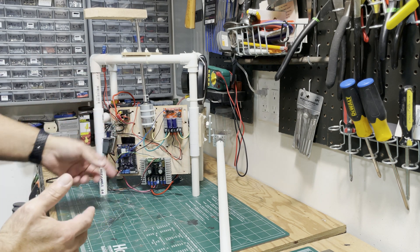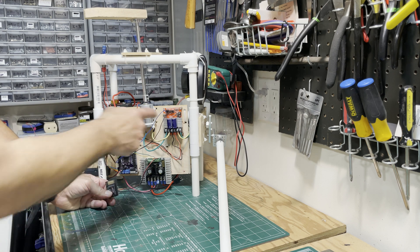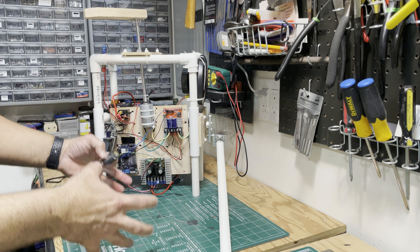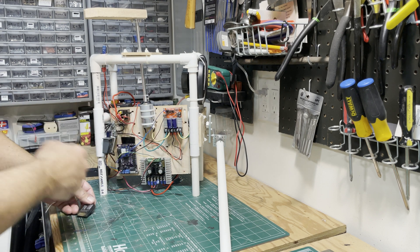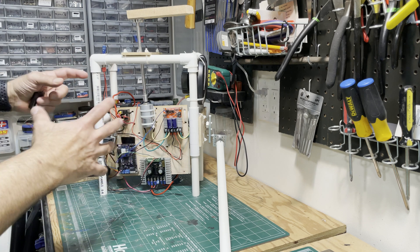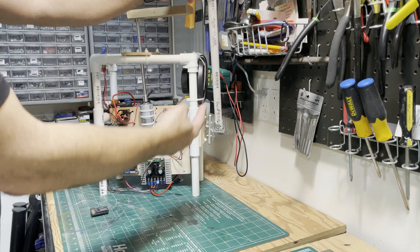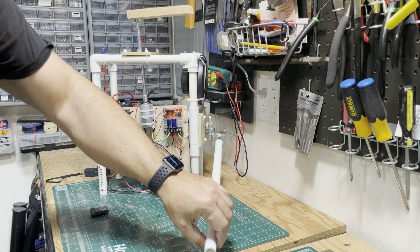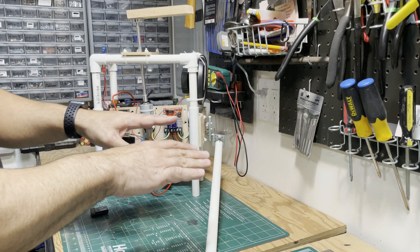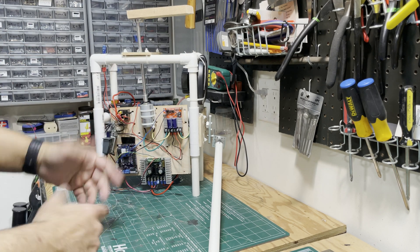This receiver is connected to these two speed controllers - both are two-channel speed controllers. This one right here controls the motors on the trash can itself that are driving it around. This speed controller here controls this motor which spins an off-center weight. This off-center weight causes the trash can to shake. This motor right behind the speed controller controls this PVC pipe to come up and hit the top of the lid.